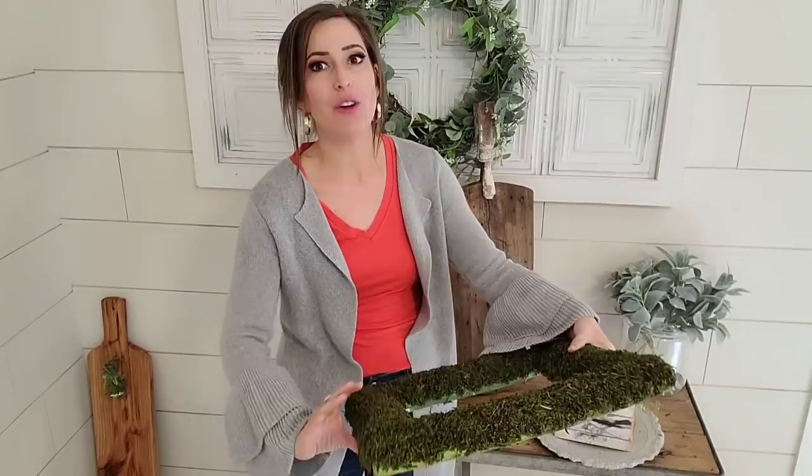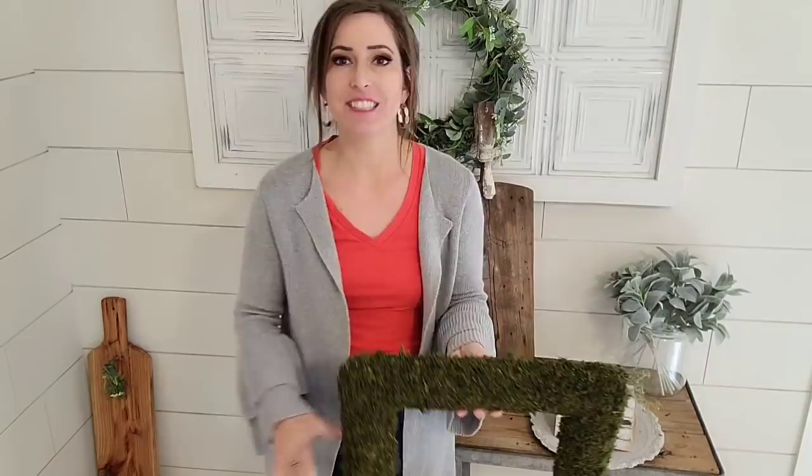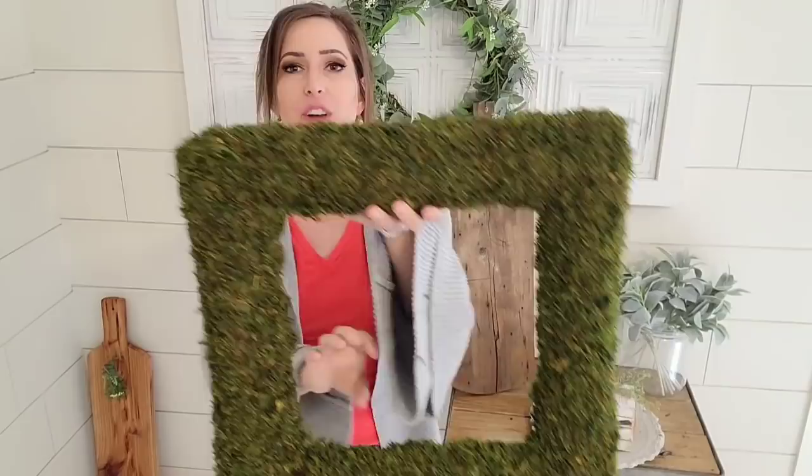I've had this little moss square box thing for a while and it is springtime now, so I've got to get this done. I've had an idea for it since I purchased it. I want it to be like a mat of a picture, so I'm going to frame it out and then have wood in the center where I'm either going to put a quote or a picture. I want to make the wood background and then see what it's telling me and wants to be.